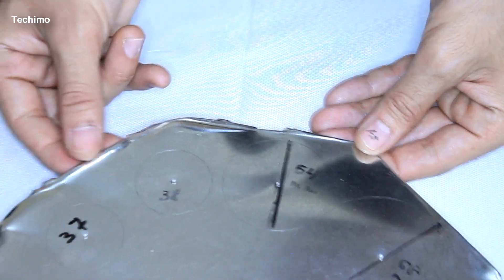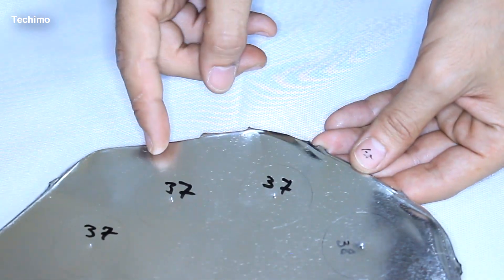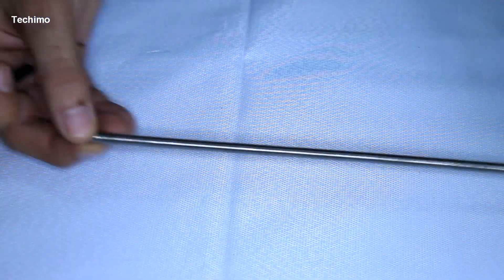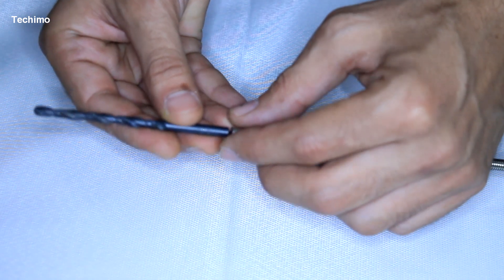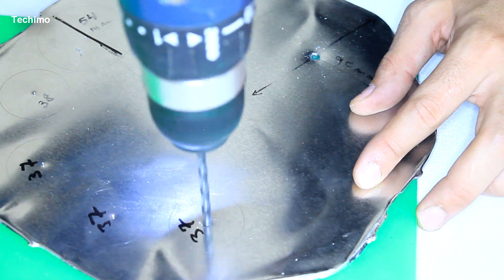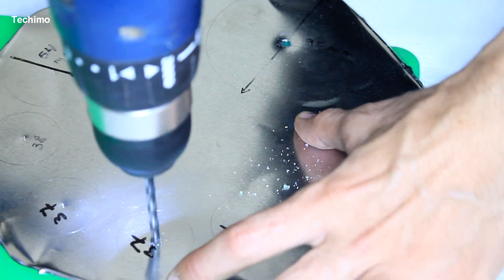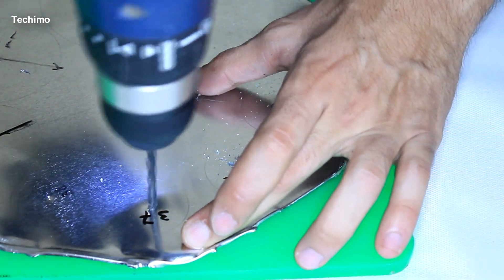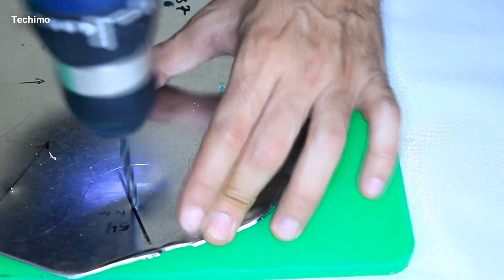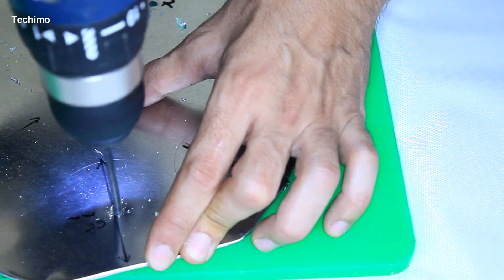The fourth circle will be 38 millimeters. The fifth, sixth, and seventh will each be exactly 37 millimeters. The thickness of the stick doesn't matter. Be careful and make sure you have your safety gear — and drill the hole before cutting the circles, as it will be much easier.